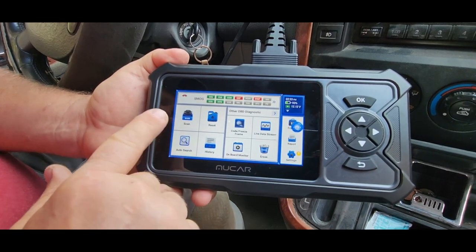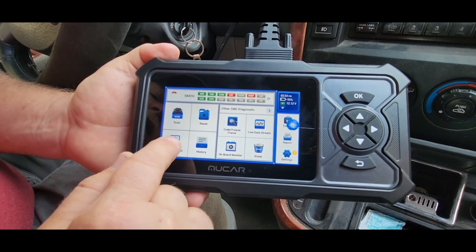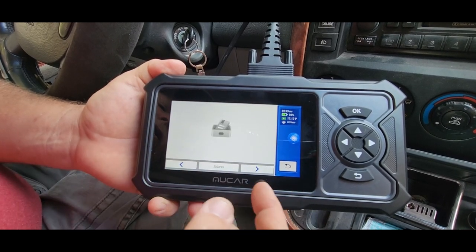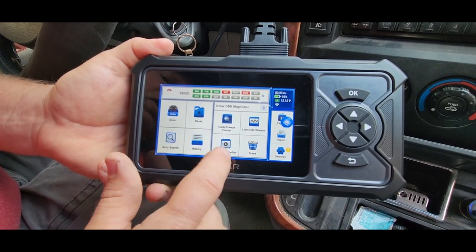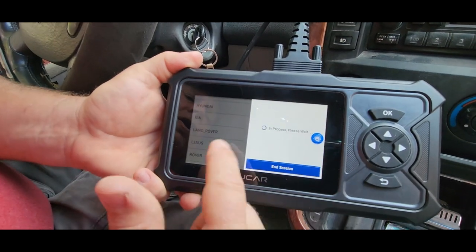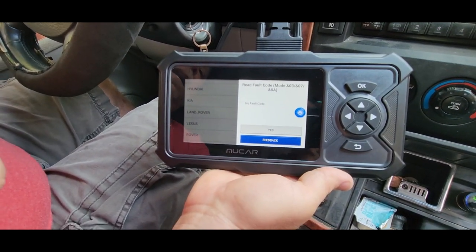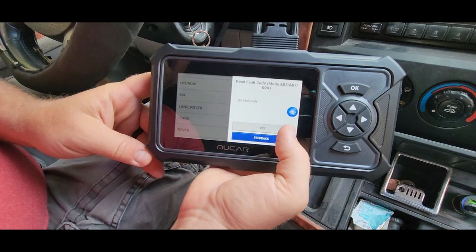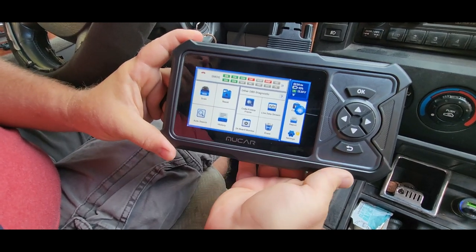Going back to the home screen, we can scan by particular vehicle and look up the VIN number — it can search your VIN automatically, though it's never found mine so I punch it in by hand. The history records everything saved on the device. The primary way many of us will use this: click 'code,' read codes, select your vehicle — I have a Kia. It's checking trouble codes to see if anything is failing. Currently I don't have a check engine light on, so it says there are no codes in the system. I cleared my codes yesterday and we don't have any saved codes either, so all is good.